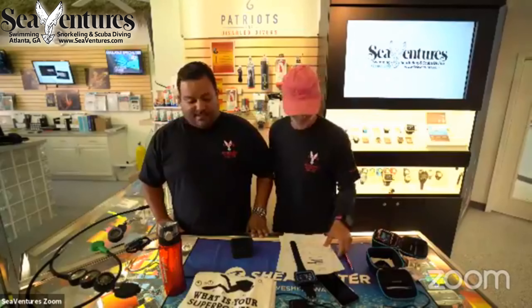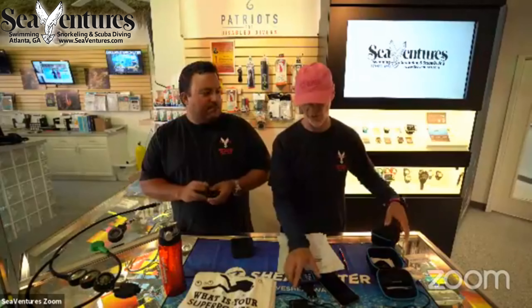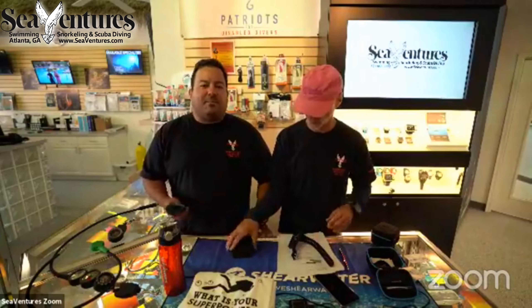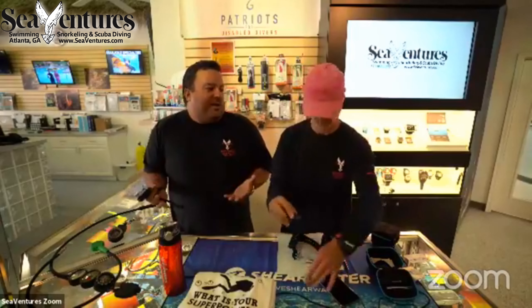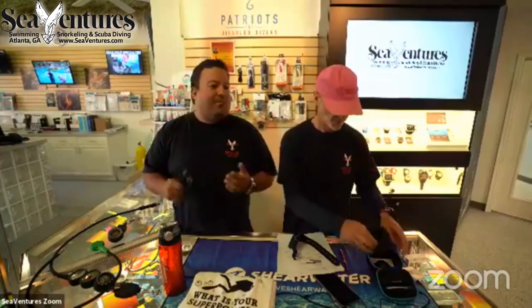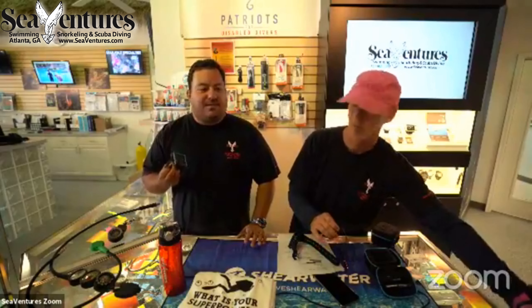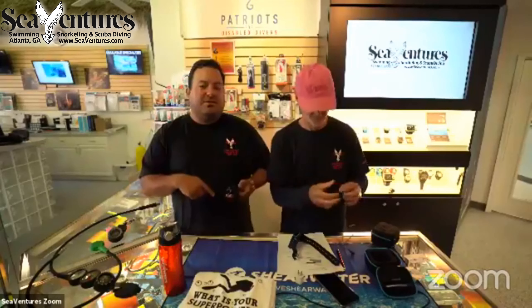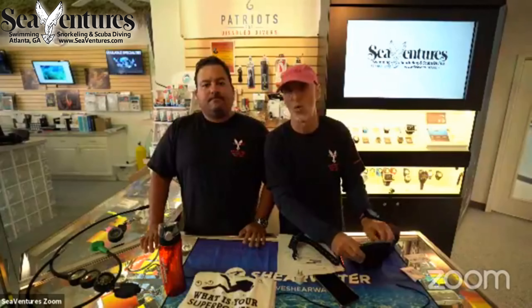Find us at seaventures.com. We also host a podcast called Dive Talk at divetalkmedia.com. I have almost every Shearwater computer there is — we're huge fans. Thank you Shearwater for allowing us to do this — we think you hit it out of the park for $450. We wanted to do this live stream because we've actually had our hands on this thing for a couple of months, took it diving, reprogrammed it, installed every strap, wore it — and that's when we felt confident enough to recommend it.